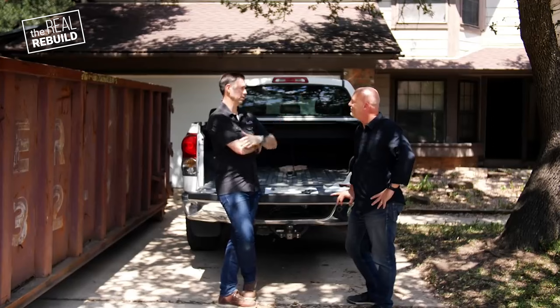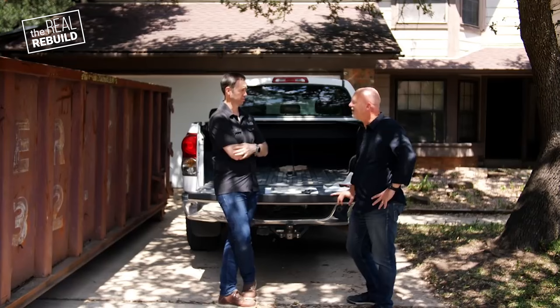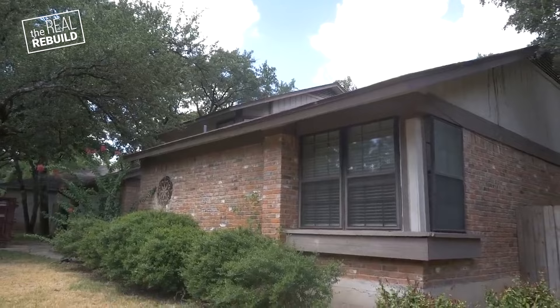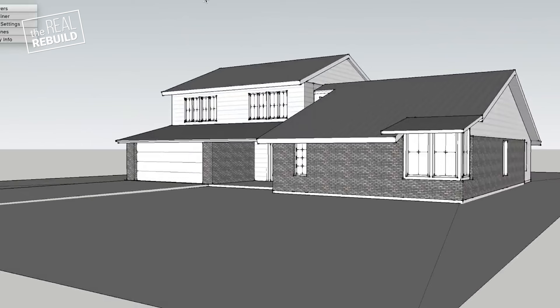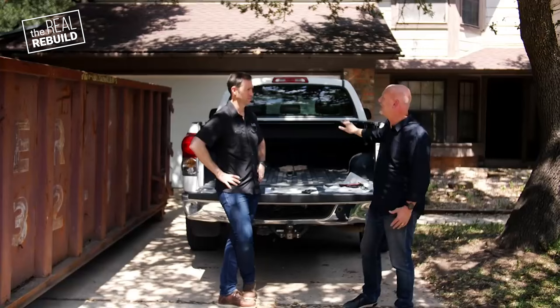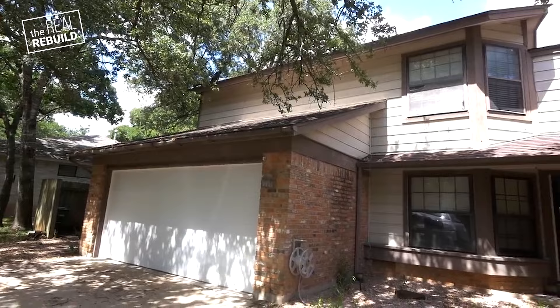Walk me through your thoughts on the master window change from where we are currently to what you were thinking on that first sketch. It's the master bedroom — that's also the way you see the house coming from the east. Is there an opportunity to bring a little more attention there, anchor that corner? The idea was to work on the windows, pop the roof up a bit, and make that corner eye-catching. So you have that corner element, a more inviting entry, and the whole facade has a lot more architectural interest. The 1970s look is very tired.